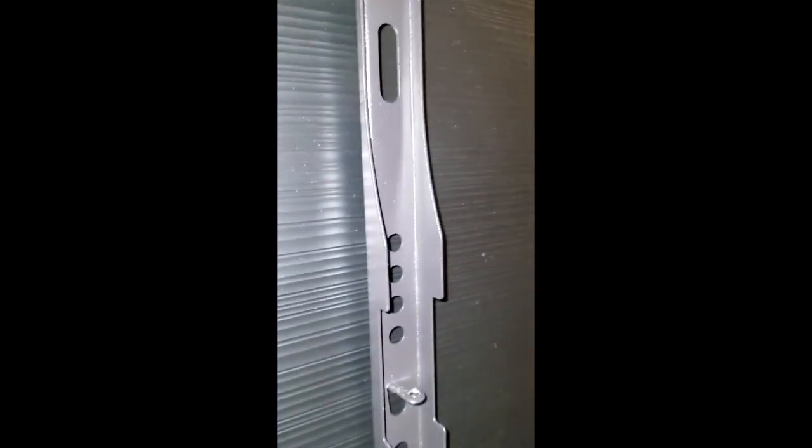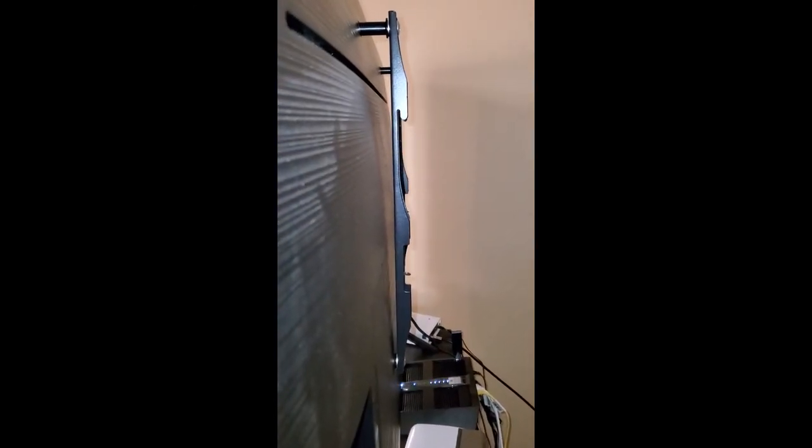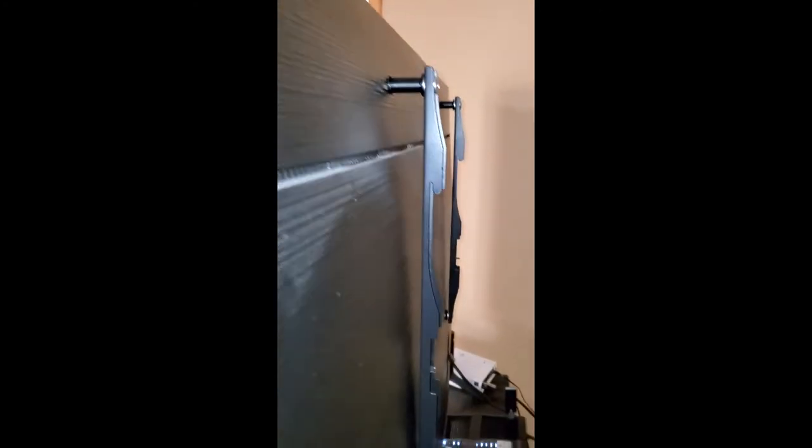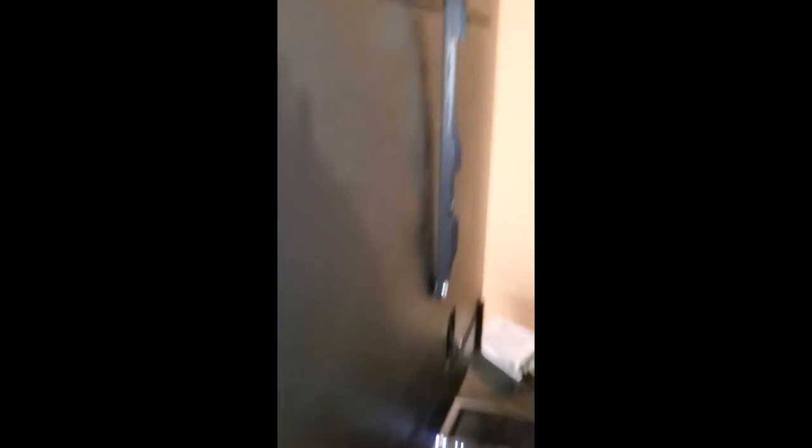Now they're both on here — you can see they're sitting nice, both the same distance off the TV. This curve really causes a lot of issues. You can see how far off it is, and these mounts are pretty much vertical. It's that curve that causes the problems. They do at least give you a spacer to help you out. Those spacers are about an inch to an inch and an eighth, and they fit in there the right way. So if you unbox your TV, don't throw those spacers away.